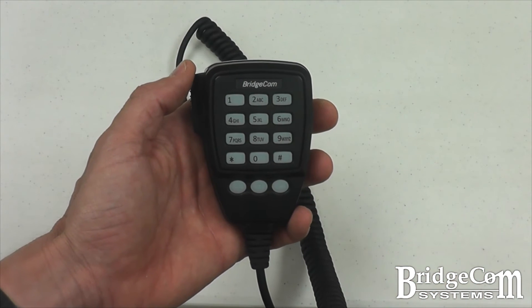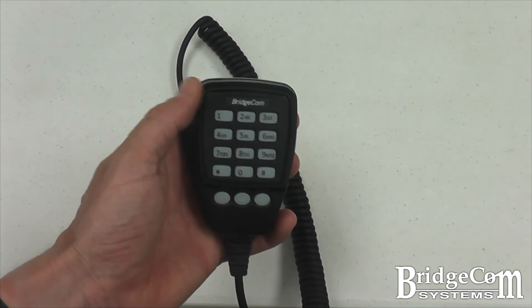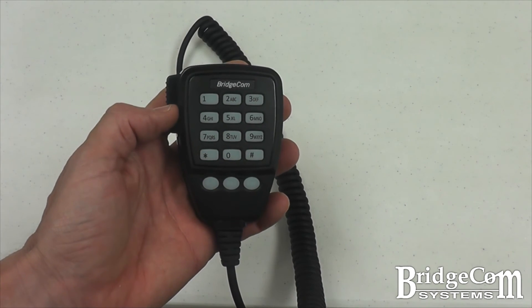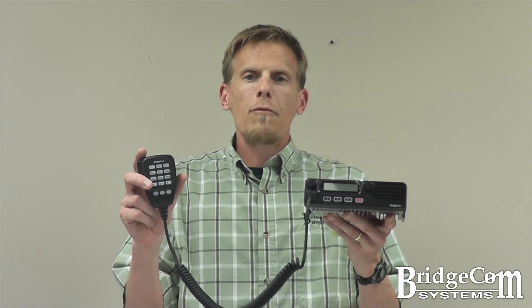A quick overview of the heavy-duty DTMF microphone: you have side button PTT and a 15-button DTMF keypad, where A, B, and C have multi-purpose function depending on the operating mode.